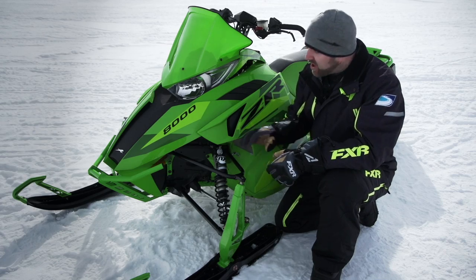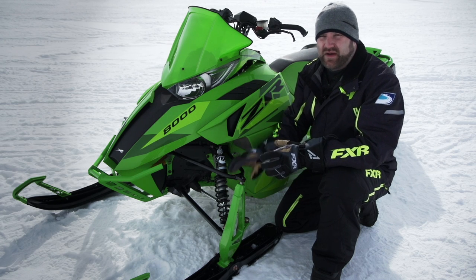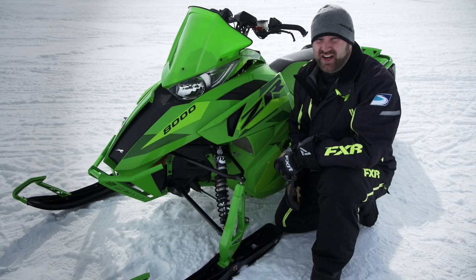Yes, goodies and graphics are important but they're not what really matters. The features of this Limited that we want to talk about are the all-new Team Industries clutches and the new Fox Zero QS3 shocks.